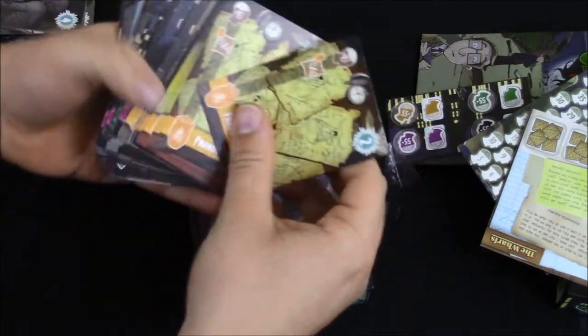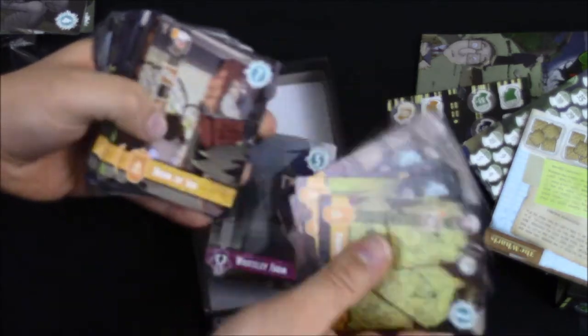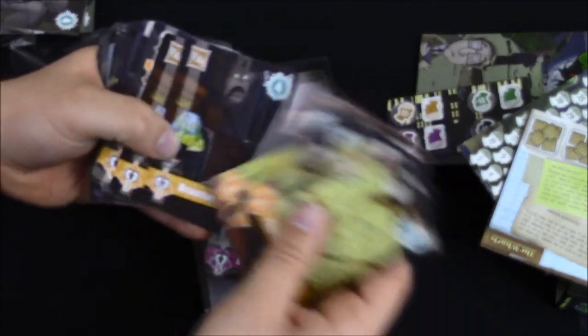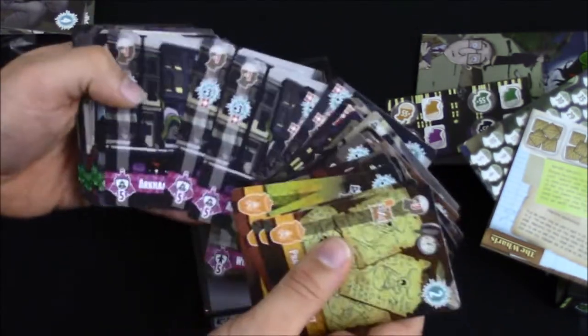Alright, so we've got good colors, kind of cartoony, but it's going to make it a fun game, I think. Some Cthulhu games get a little dark, but this one looks like they're doing it dark but also fun with the cartoons.